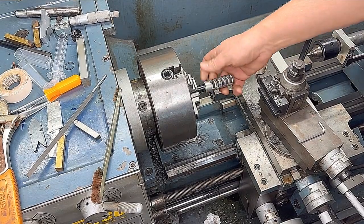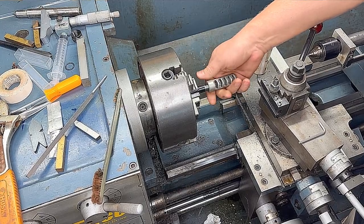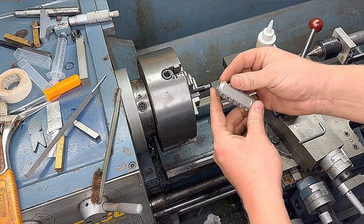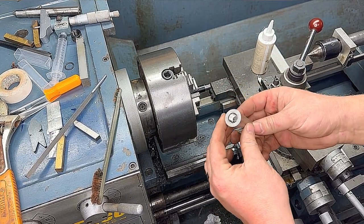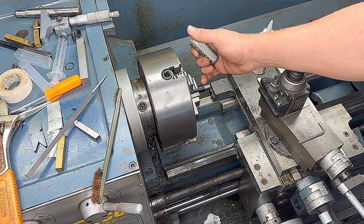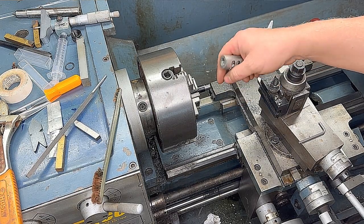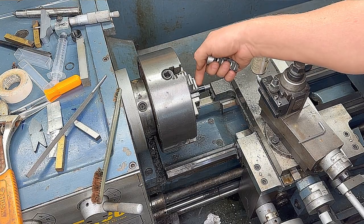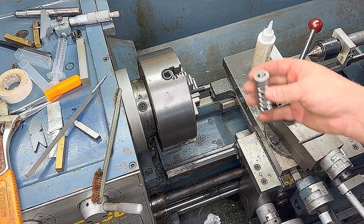Now that our brake fits nice and snug, we're going to have to index it to the barrel. This Terminator-style brake has a top and a bottom, and in order to do that we need to take some metal off from the shoulder of the barrel so that when we turn it in it will rotate to top dead center and indicate properly onto the barrel. We can check it with the back of the barrel to make sure it's top dead center.